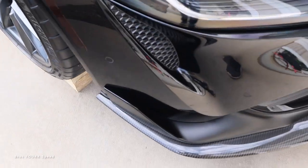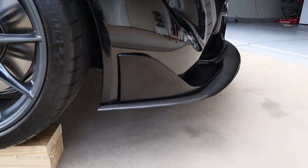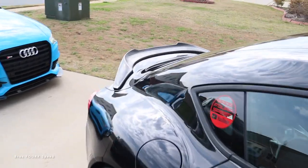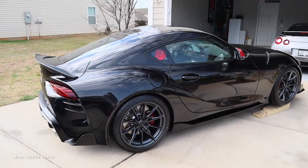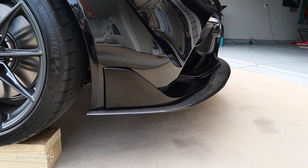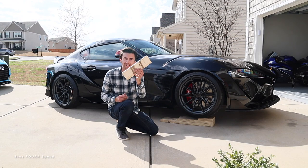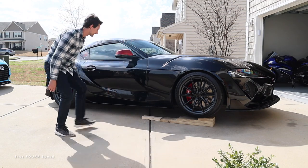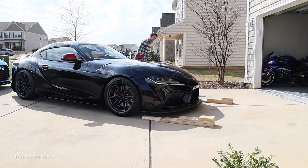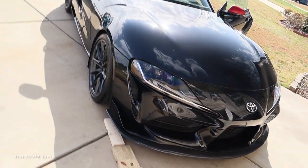The front carbon fiber lip is installed — I like how subtle it is, it doesn't take over the whole bumper. Fitment is really good and it lines up perfectly with the bumper contours. The rear wing is also looking great, adding a bit of aggression to the car. Now the moment of truth: rolling back off the wooden stands without ripping off the front splitter. And we're good — the lip didn't hit any of the wood.